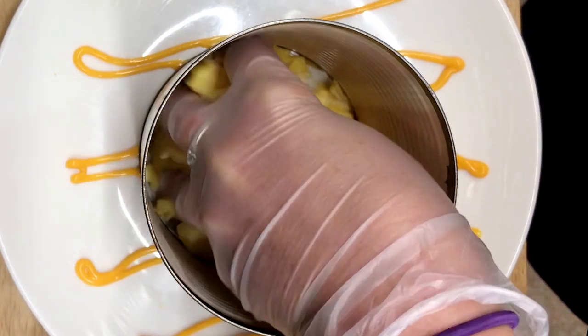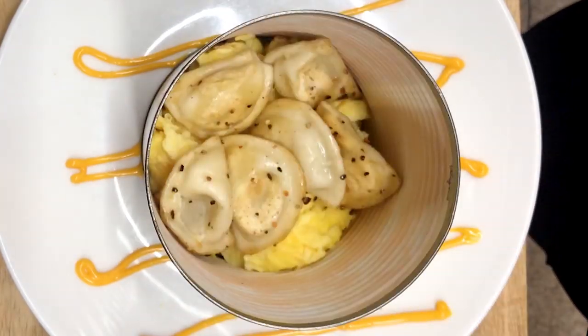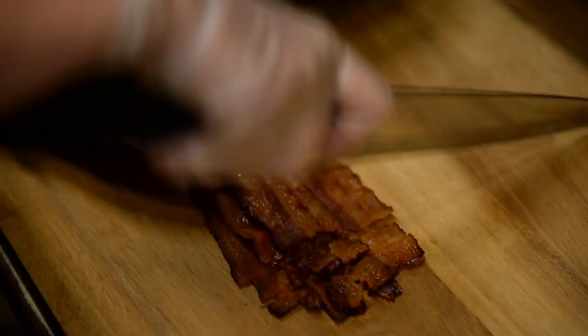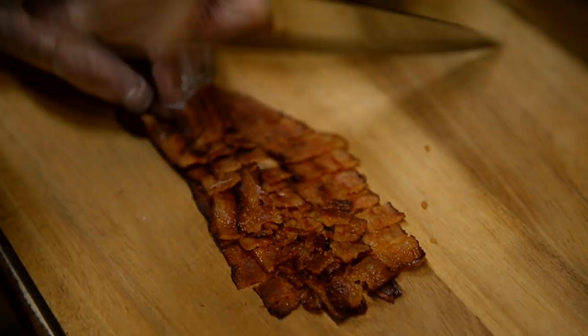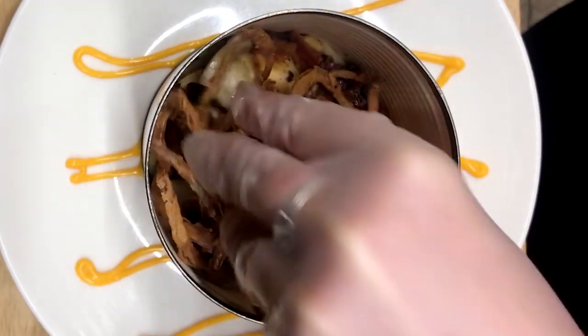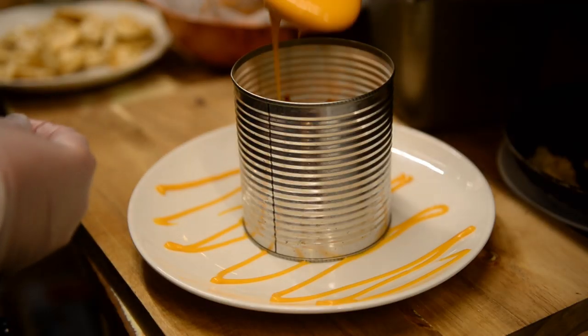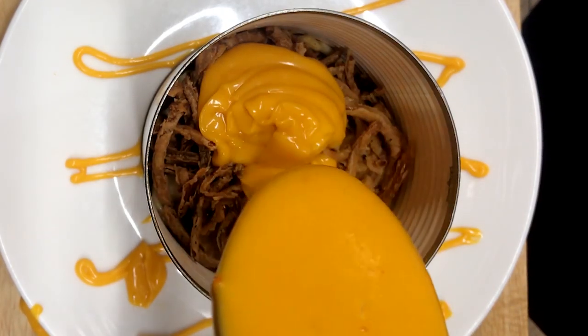Scrambled eggs and pierogies, chopped bacon — the bomb — frizzled onions, and nacho cheese drizzled right in there.